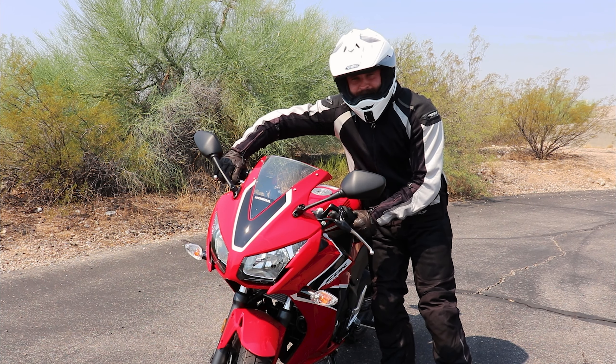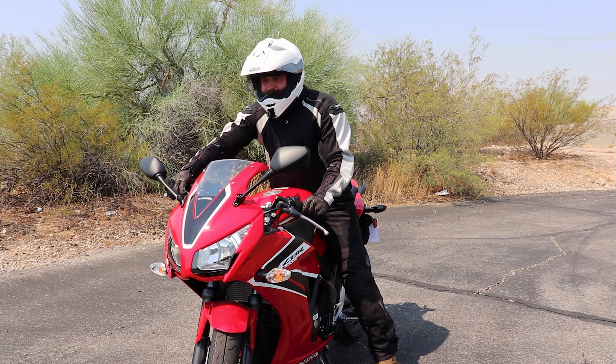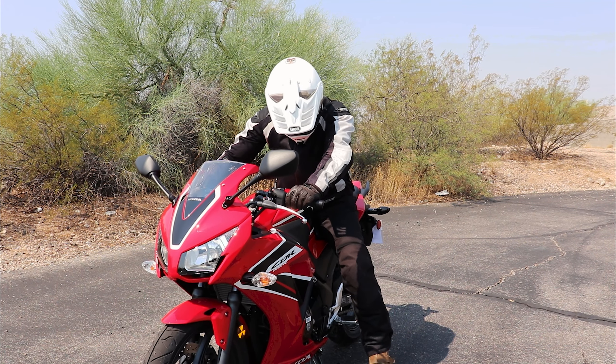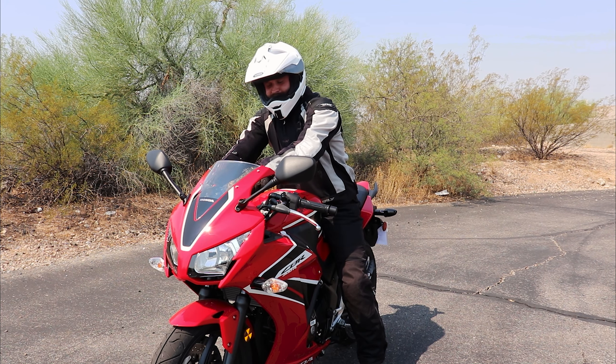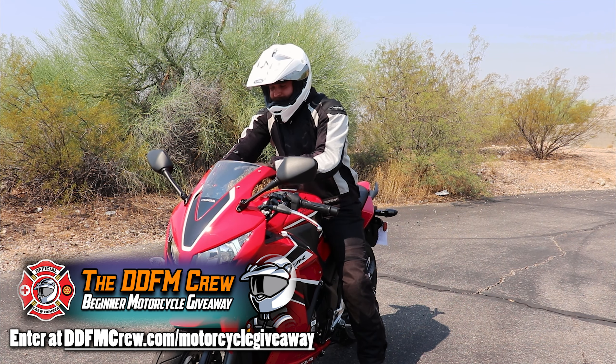So now I'm going to do the mounting process: squeeze that front brake, lift that leg over, stand up so I got my feet planted. Turn the handlebars with the front brake still squeezed, get the side stand up, and now I am ready to start the engine.